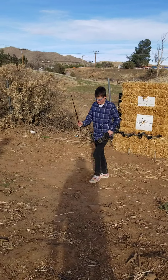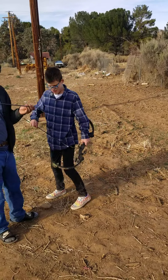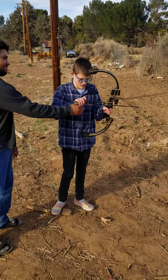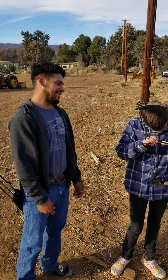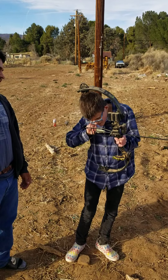Do you want me to shoot a calculator? Yeah, alright. Right now shooting archery takes a lot of patience and a lot of practice.